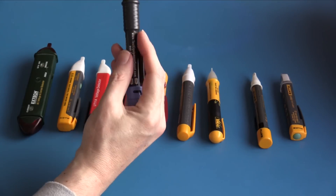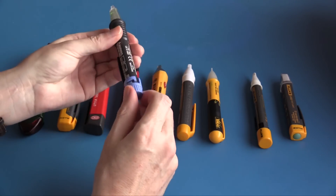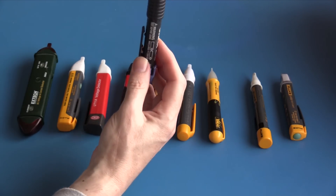The audible indicator is easy to hear but the visual indicator is too dim. It's a very nice form factor and the plastics feel to be of quite good quality. The switches are quite durable.